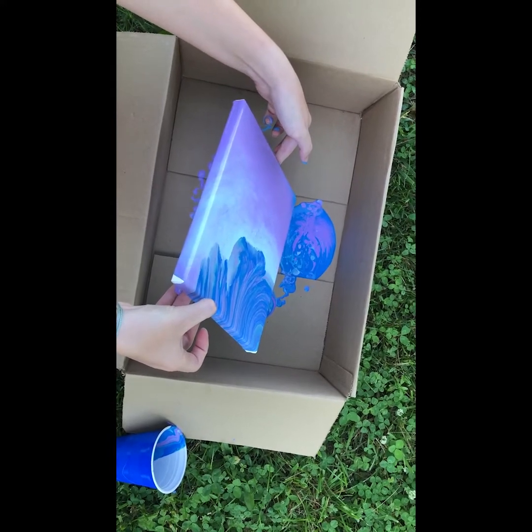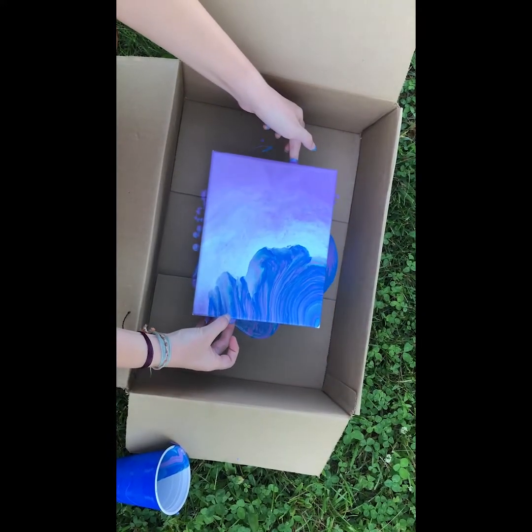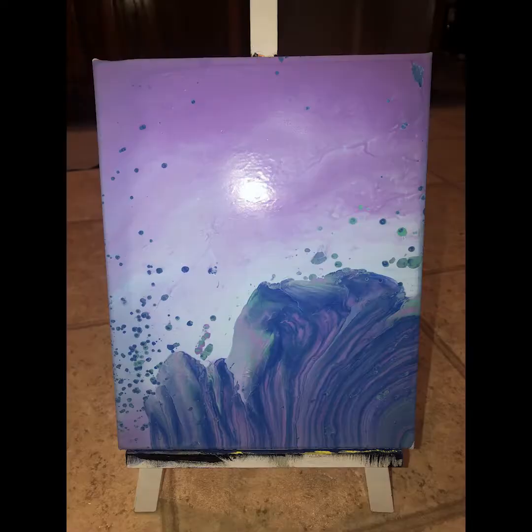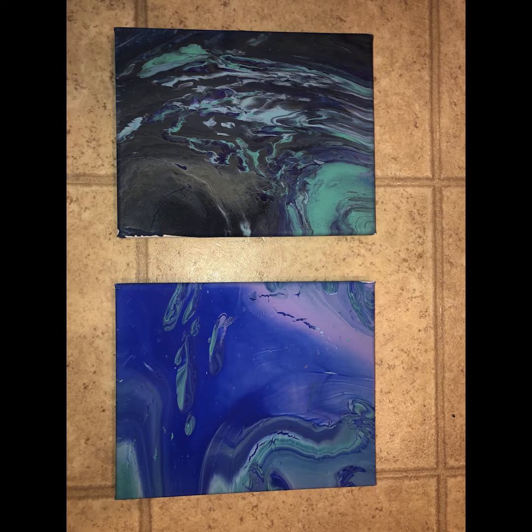Once you have all of your corners covered in paint, you can sit the canvas back down onto your platform and leave it outside to dry for one and a half to two hours. And this was my final product. Yours may have also turned out something like this. I really hope that you all enjoyed this project. Thank you for joining me.